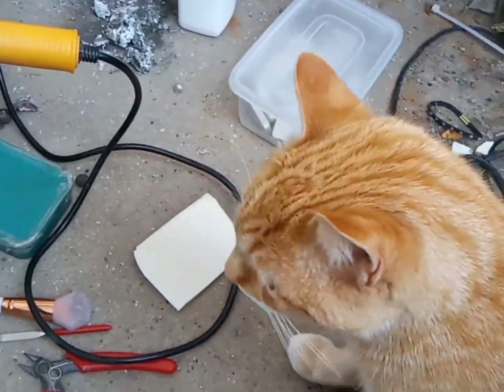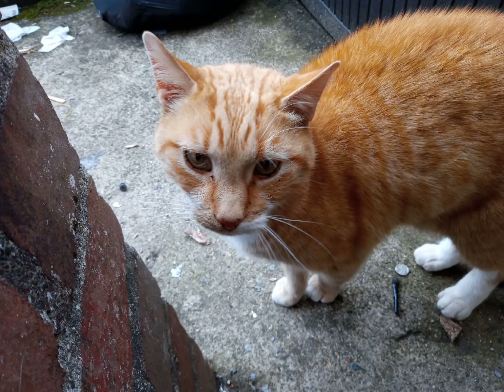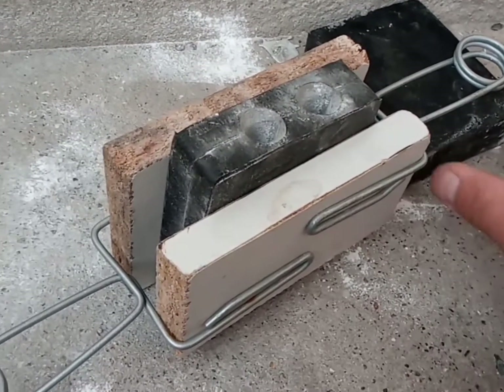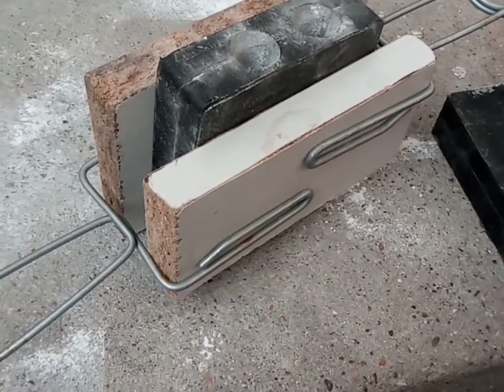I have an assistant today — this is one of the neighbor's cats, always comes over to say hi. Right, about to speed this up a bit because I think it's about to rain, so that should be all right. Lay it flat.